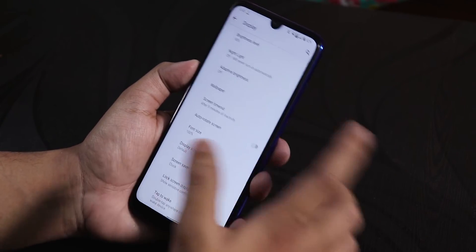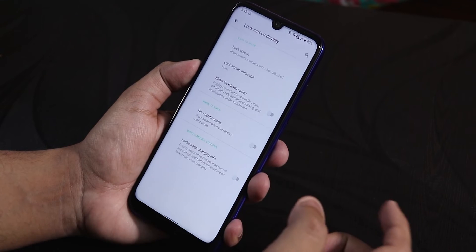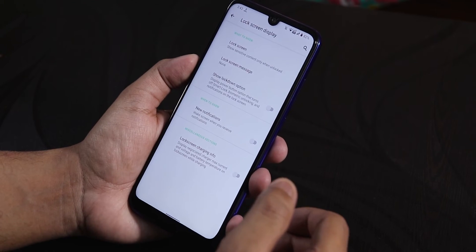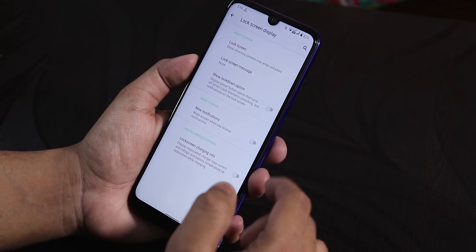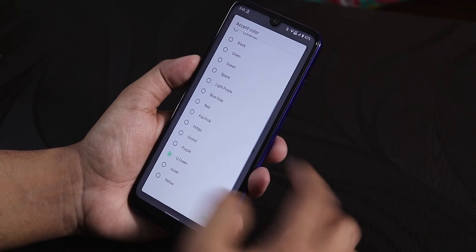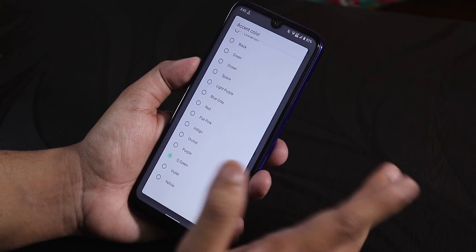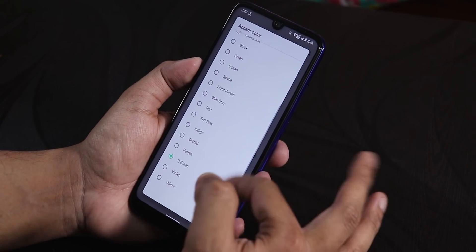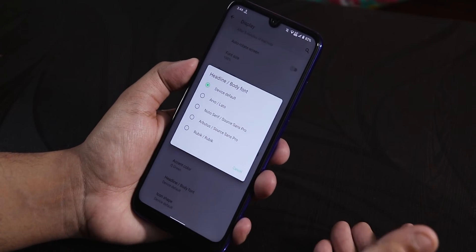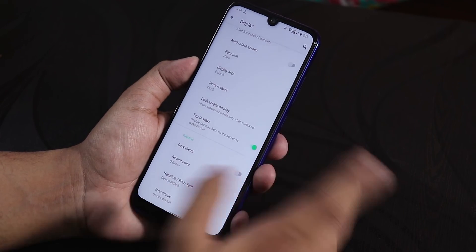In the display settings, we get night light, auto brightness, display screen saver, and lock screen display. There's no always-on display, but we don't really need it for an IPS display. Lock screen charging info is there. We have the dark theme, and a plethora of accent colors — I've been using Q green with dark theme. There are also headline and body font options, though they're limited to about 4 to 5 choices.